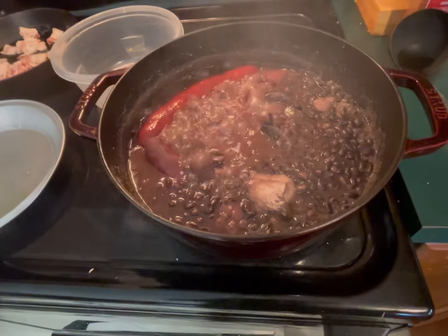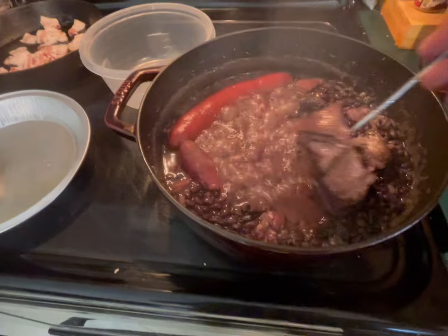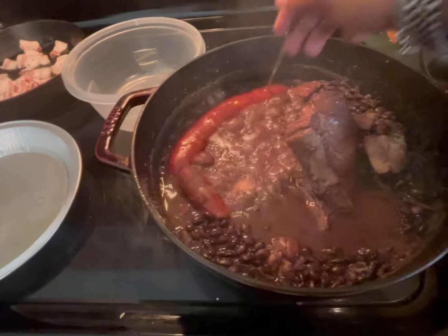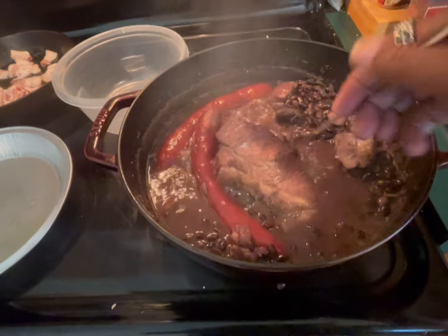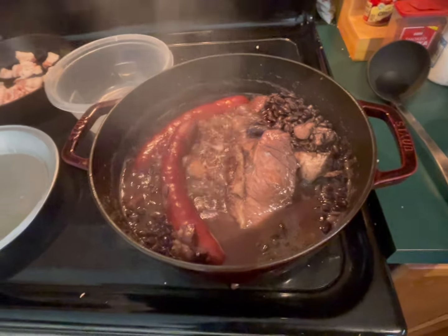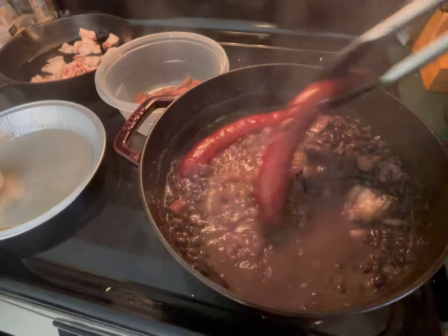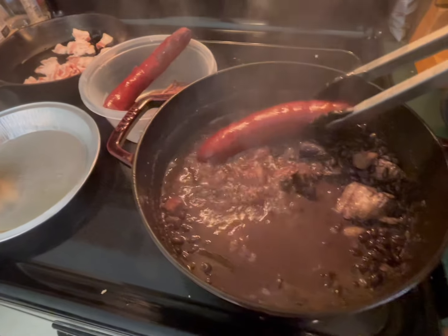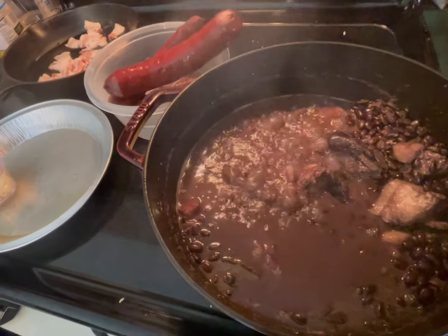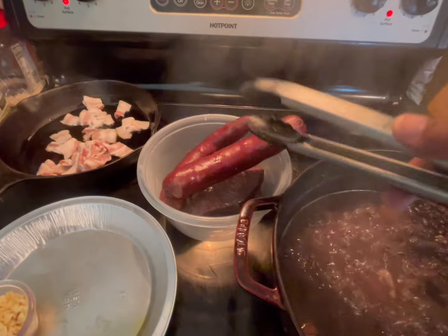They look like they're cooked already - it looks cooked. So what I'm going to do is remove the meats. Let me get the beef out and the sausages. Let me lower the heat to low for now, and I'm going to cut these into pieces and then put them aside.